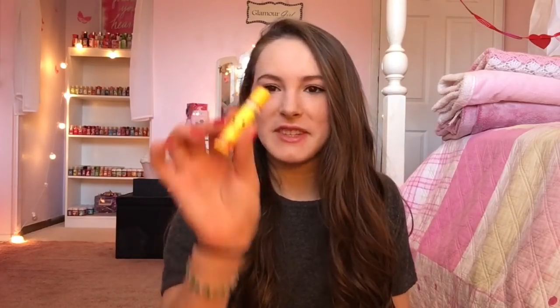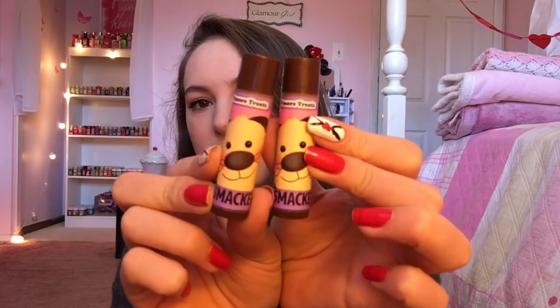Oh yeah, this smells so good. It smells just like those little peeps that you get for Easter — the little chick-shaped marshmallows with all the sugar on top. That's exactly what this smells like. Then I got two of the S'more Treats, and it has a little puppy on it. It's so cute. By the way, I think all of these Easter Lip Smackers were from 2013 — I'm almost 100% sure that's what year these were from.